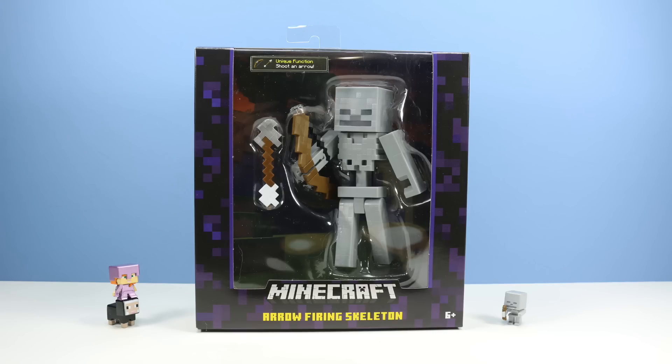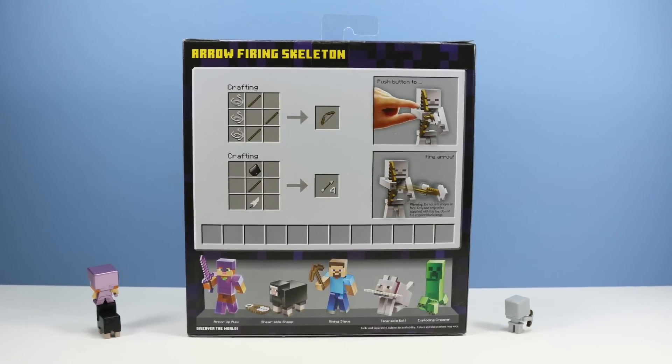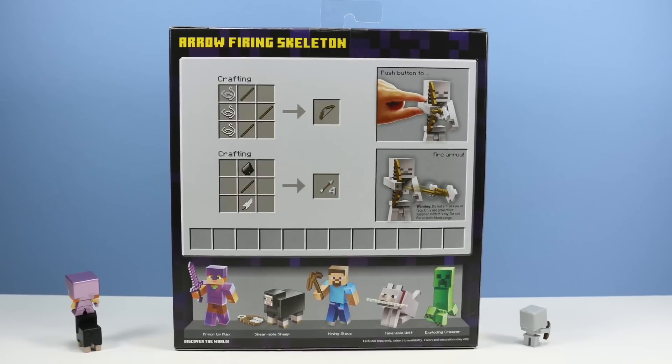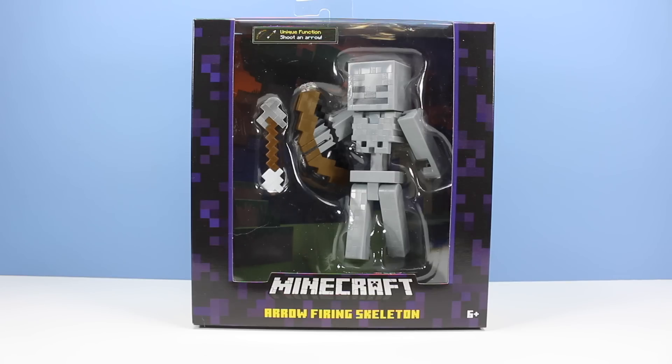Next up we have the arrow-firing skeleton, which I could see being a big seller — one of the cooler looking figures of this new Mattel line. On the back of the package, a quick demonstration on how to push the button to fire an arrow, a crafting guide for bow and arrows, and other figures available. Okay, skeleton, it's your turn.